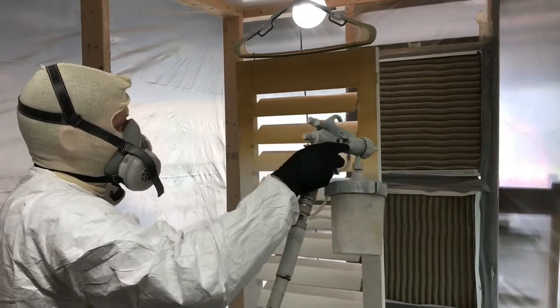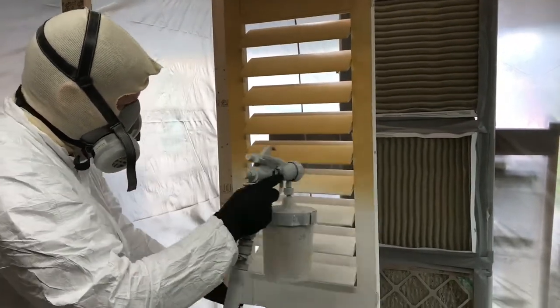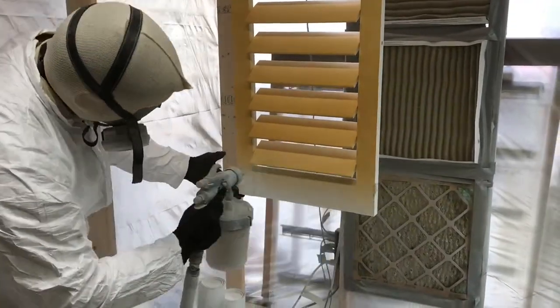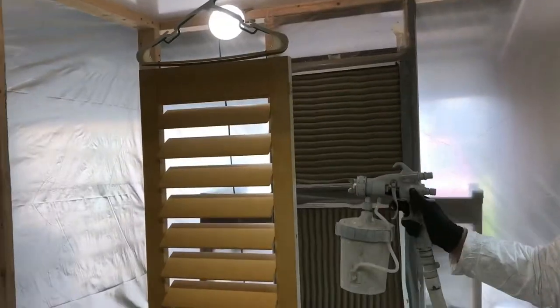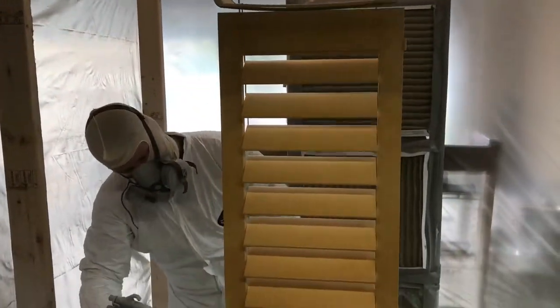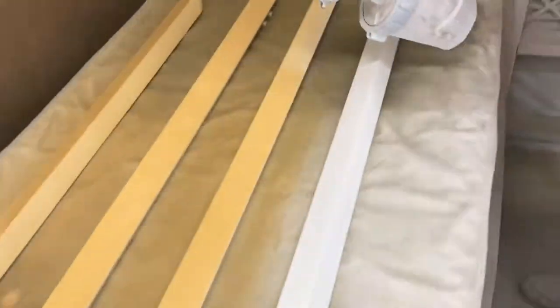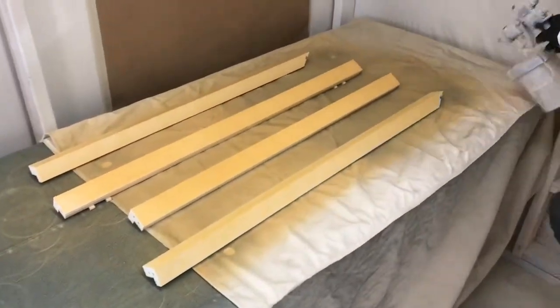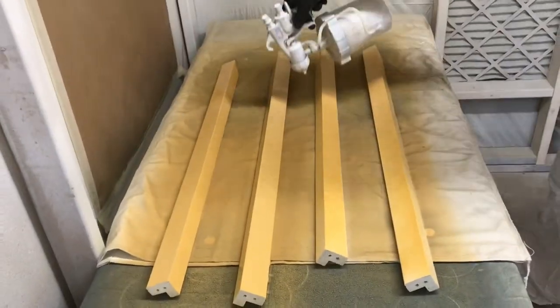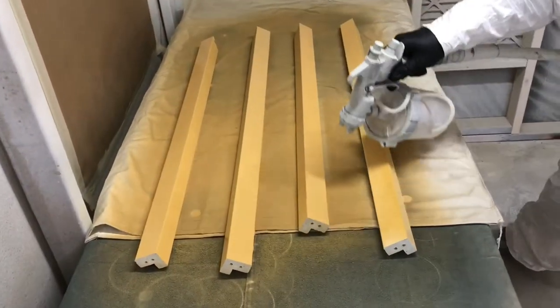Now you can see Josh applying the base coat that's going to give the backing to the grain. Now you can see Josh doing the same thing to the frame of the shutters, making sure to stay perpendicular to each edge and flat surface. It is key to achieve a nice smooth, uniform coating.